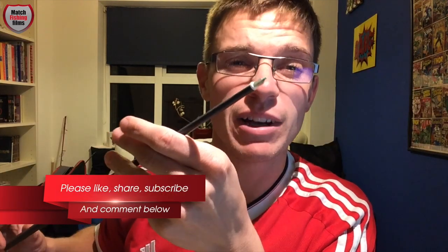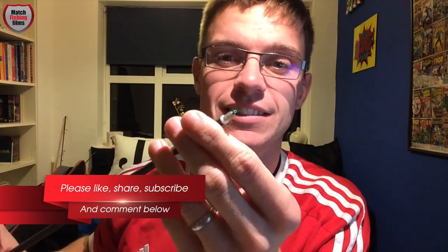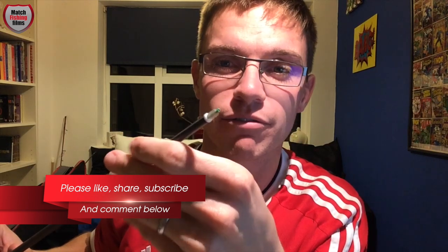I believe it was Tommy Hiller who first came up with this little connection, and when I first saw it I thought I was probably going to get my line cut through the elastic and probably get tangled.